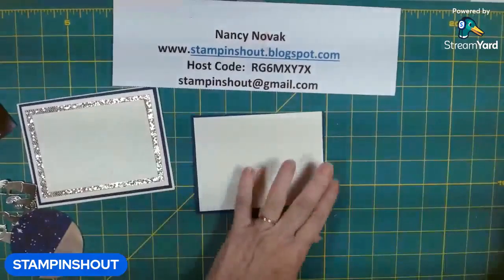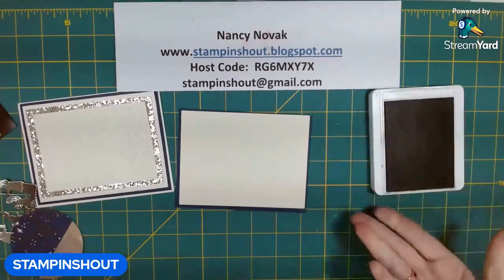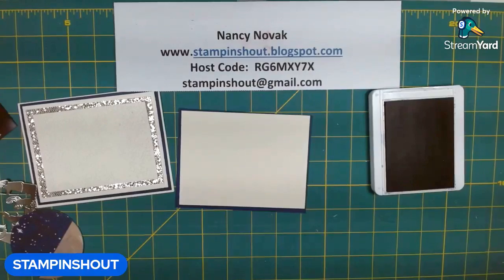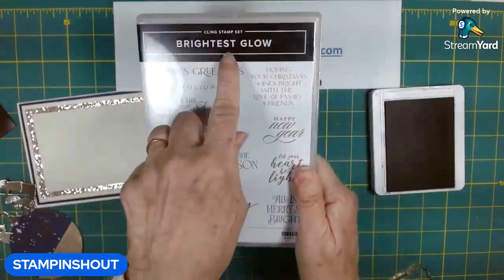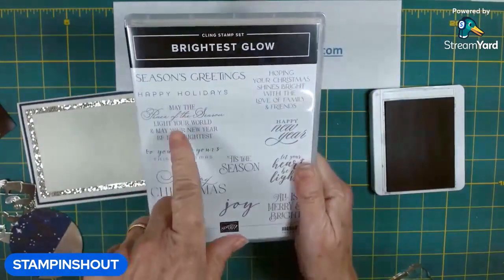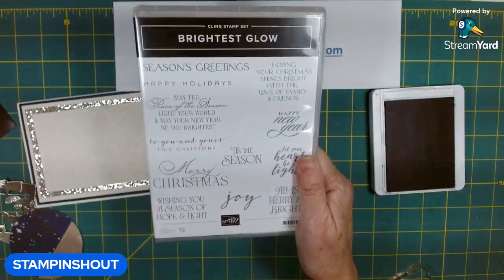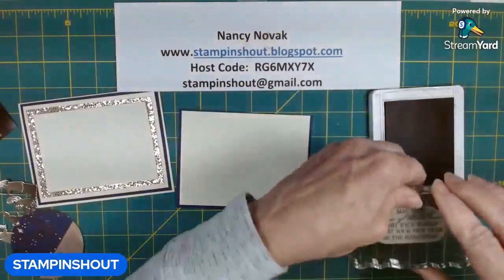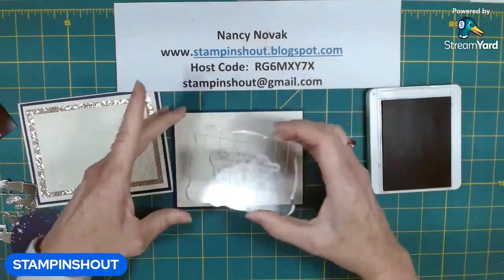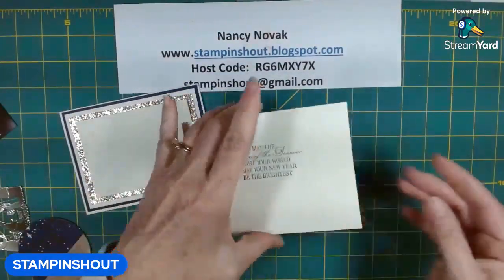I'm going to finish the inside with a little bit of stamping before we do the front of the card. I'm bringing in Night of Navy, and the stamp sentiment I'm going to use on the inside is from The Brightest Glow. It says, 'May the peace of the season light your world and may your new year be the brightest.' So it's covering both a little bit of Merry Christmas and Happy New Year. I'm going to glue all of this to the inside of my card.